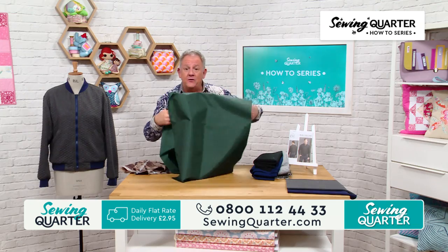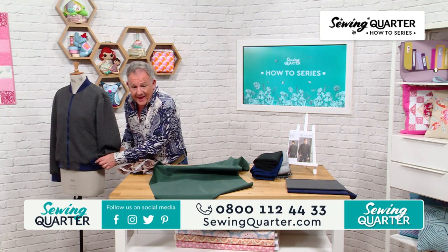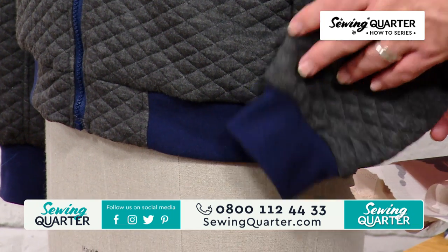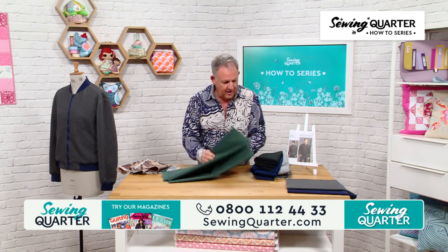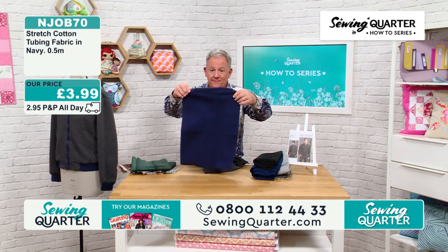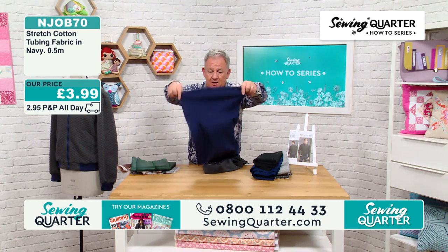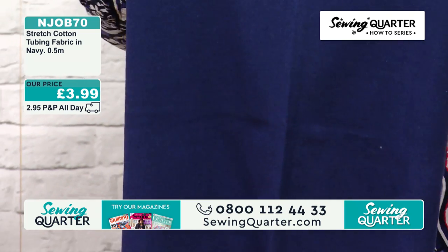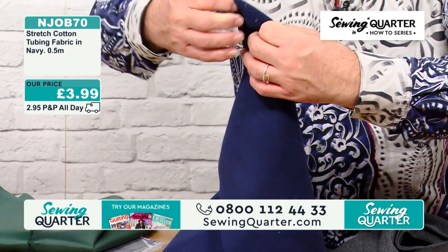Around the cuff and around the hem of the jacket, it's not a ribbing — what we've got is just a tubular fabric. Navy first — look, that's a tube. You'd only need half a metre for a jacket. 3.99 — you just need half a metre and you'll have lots left over. It's stretch cotton tubing.